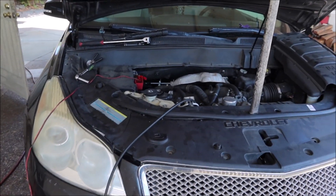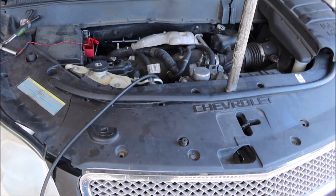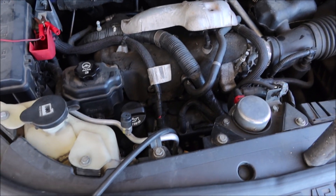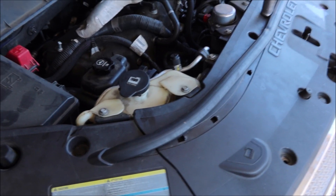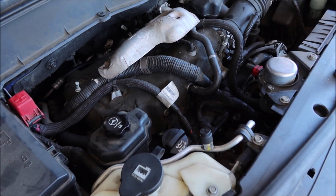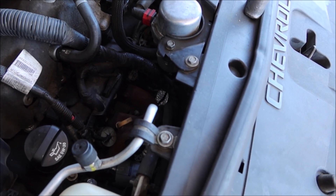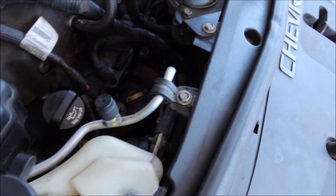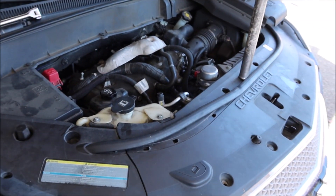With a lot of these cars, the exhaust manifolds are cracked and you can't tell when that heat shield is on there. That's why when you hook the smoke machine up, you can find that leak real fast. And if I had their new high pressure smoke machine, it would have found this exhaust leak without having to hook the smoke machine up at the oxygen sensor — I would have been able to just use it at the tailpipe and it would have worked for sure.